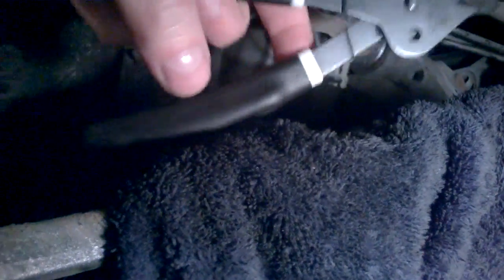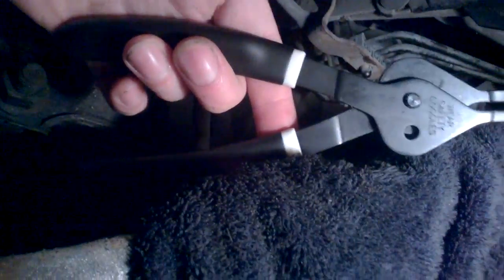The next step — you absolutely need something that can grab the servo clip. I got these servo clip pliers, a Husky 8-inch. It's really hard to get in there because of the dimensions, so if you can get something smaller but still strong, do that, because the clip is pretty strong.